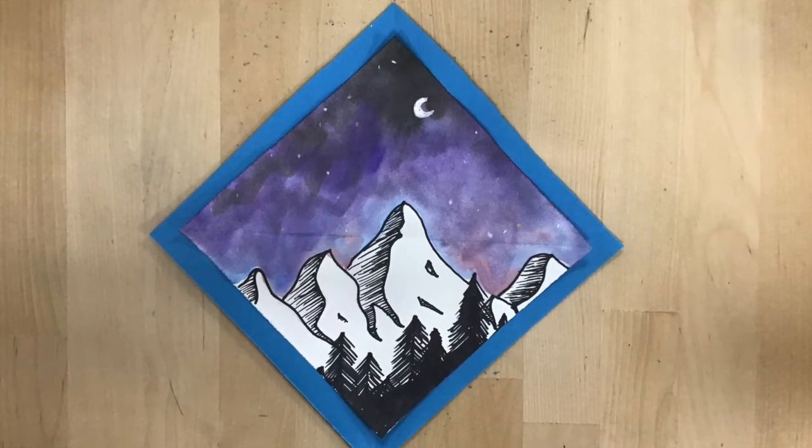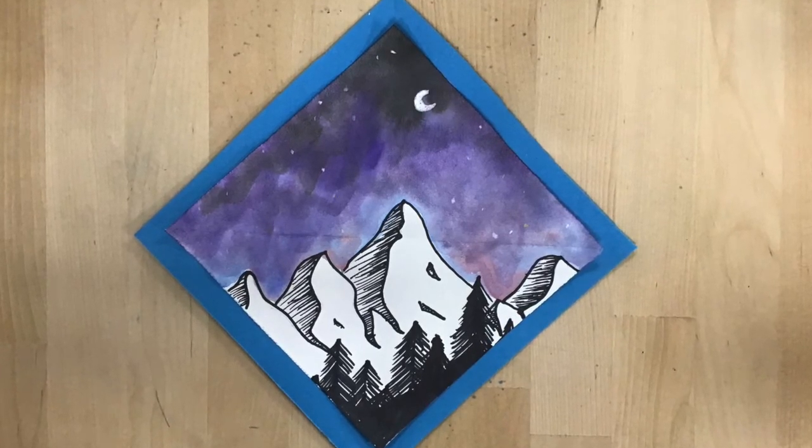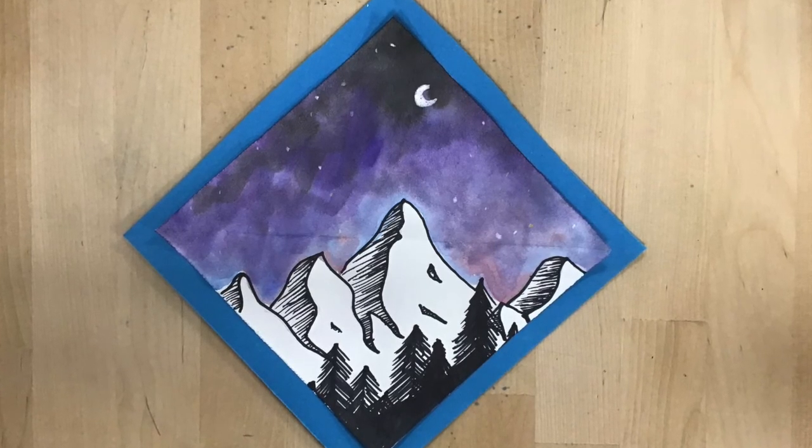For your work, what I want to see is a landscape — a black and white landscape with hatching to create value or shadows — and a colorful sky for contrast.